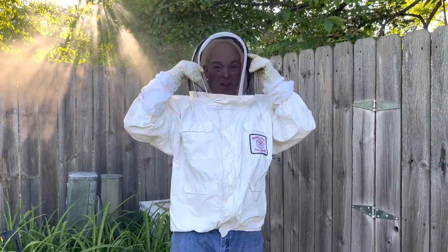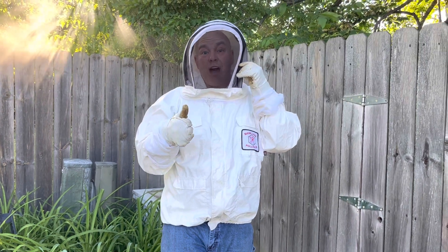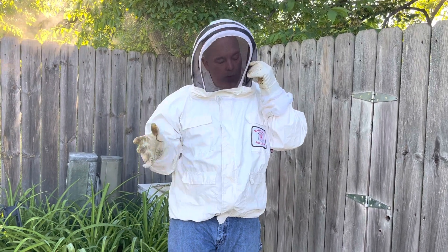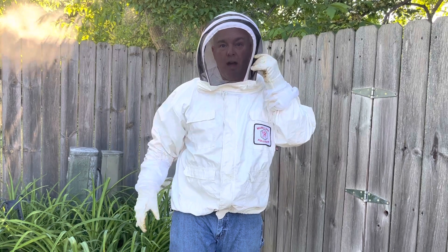Hey everybody, we're gonna go into the hive. We've got a focus today: we want to see if the queen survived and got let out of her cage. If so, we're gonna add mite strips to help protect them from the varroa mites. We're also going to add the rest of the panels and we'll have a full hive.